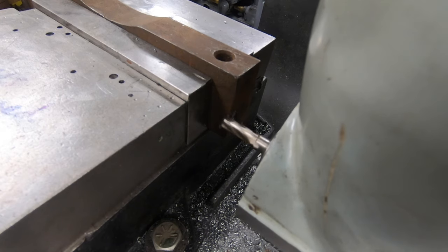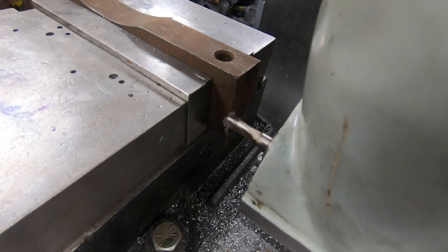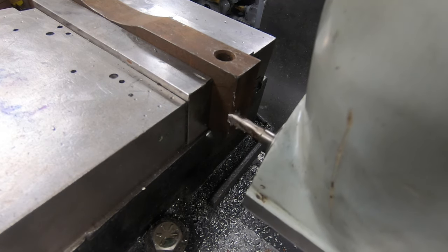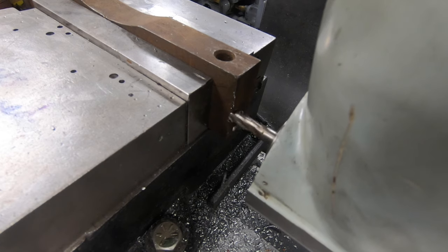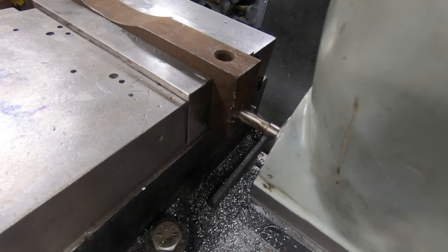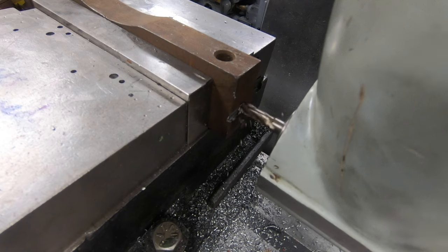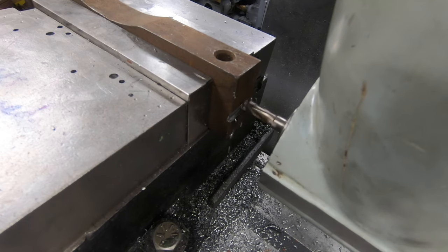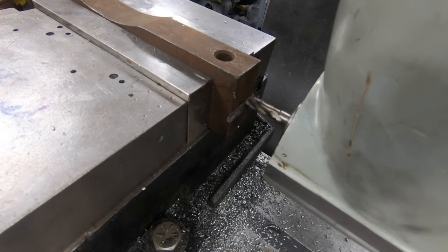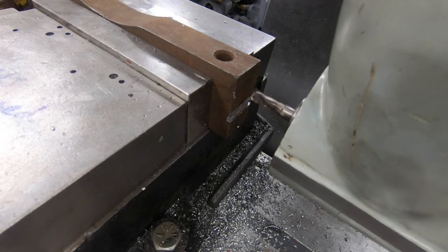Another operation might be milling a slot in the end of a piece of material like this. Again, it's not something I think is easy to set up in a mill - I don't know how else I would cut this unless I used the shaper, and that might take extra setup. If this piece was any longer I'm not even sure I could fit it in the shaper rigidly enough to mill the slot and have it come out reasonably accurate.